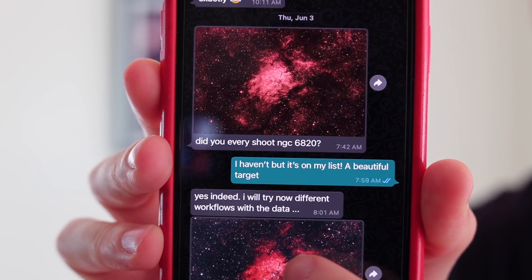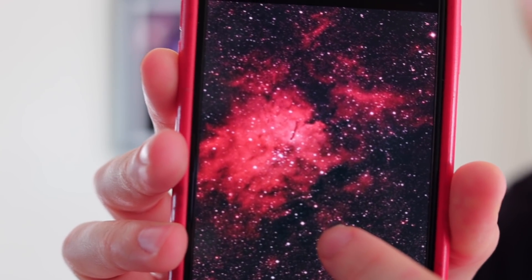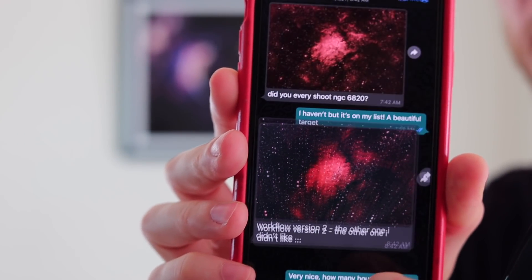So NGC 6820 — we wanted to capture it because our friend and patron, Georg (I hope I'm saying it right), sent us a picture of his attempt and it was pretty cool. So I was like, this target is rarely seen. I've rarely seen this target. So let's just pick this one as our target this time. We were inspired by Georg.